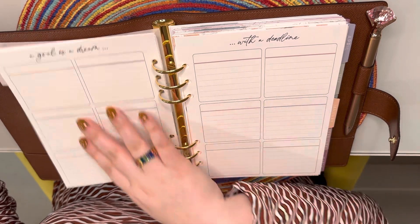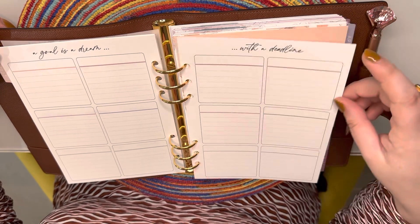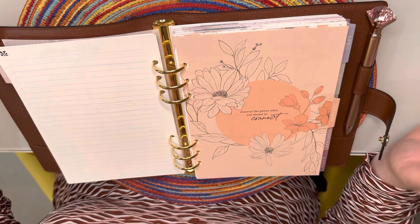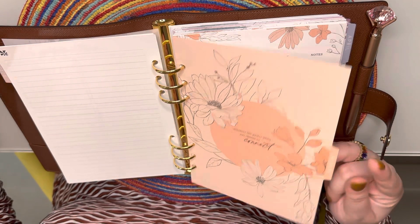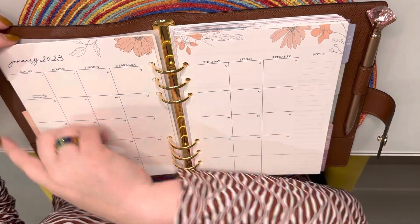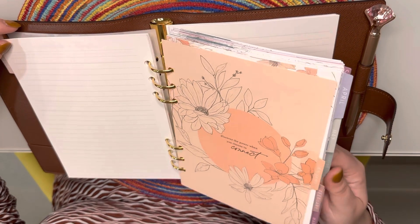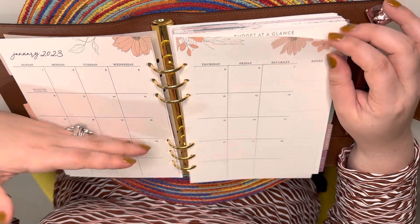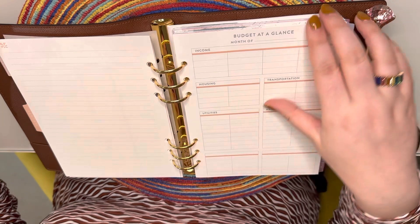It has really cute pages and add-ons you can get. One page says 'a goal is a dream with a deadline' — I do a lot of team building at work and they always say you can't finish anything without a deadline, it's human nature. It also comes with tabs, which are really nice — you can see all the months here in pastel — and then a generic calendar with a little notes section.